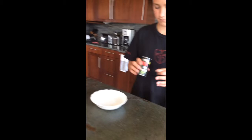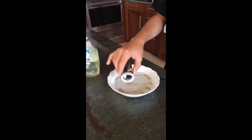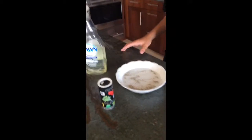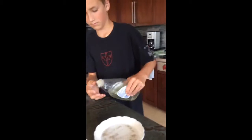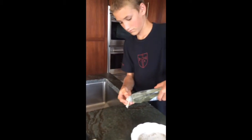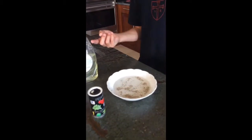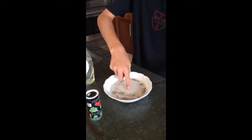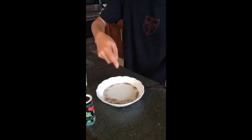He's going to pour the pepper in. You can see that the pepper is being poured in. And now he's going to get the dish soap and he's going to spread it on his hands. Once he does, he's going to drop it in the middle. And you can see that all the pepper went away onto the sides.